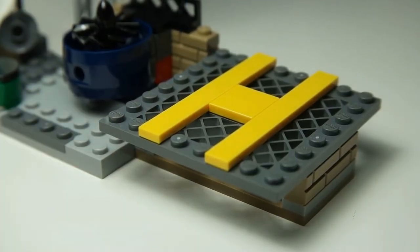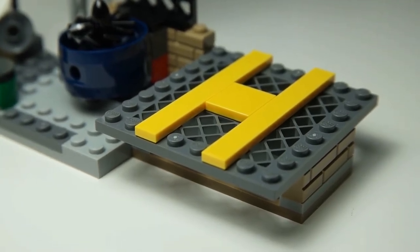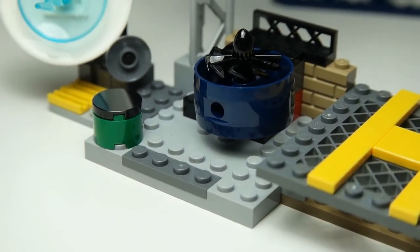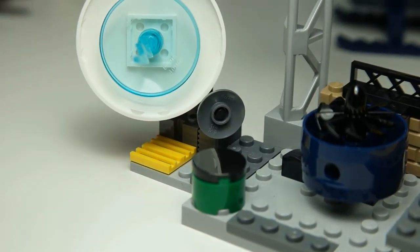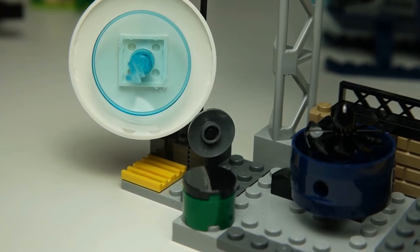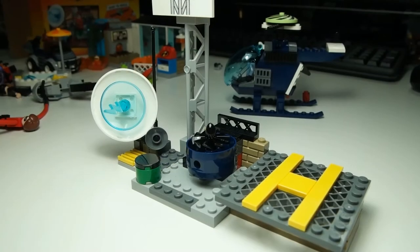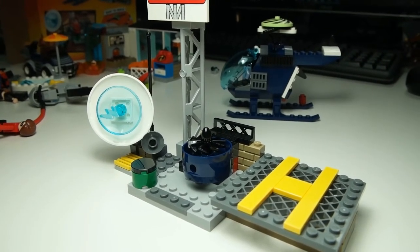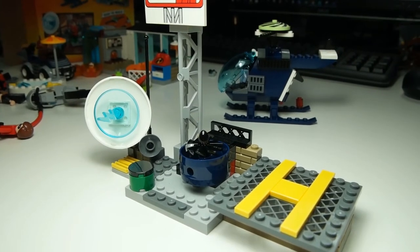Here we have the basic helipad area — just simple tiles, a rooftop scene. Next to that we have a rooftop vent, looks like just a vent for air to come out of what is below. Further along we have a satellite dish with some sort of lightning bolt coming out of it, which I think creates the effect that it's transmitting power or data. I think this would be perfect in Brick Island on one of the rooftops — I have an idea for which one, and we'll see it show up in another episode.